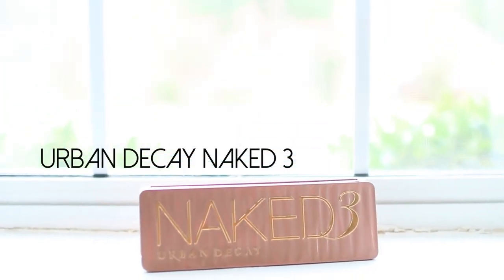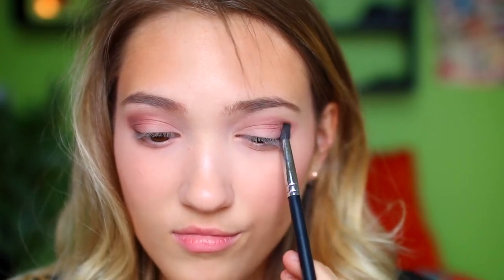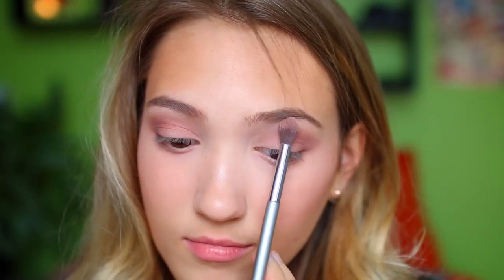If you feel like wearing eyeshadow, I'm using my Naked 3 palette, which has beautiful mauve colors. I'm taking the shade Limit and applying it in my crease, then going in with the shade Nooner in my outer crease and outer corner, flicking it inward a little bit for dimension. Then blending those out. From my shade and light palette I'm using a pretty cream shade under my brow and also on my lid just to brighten it up.